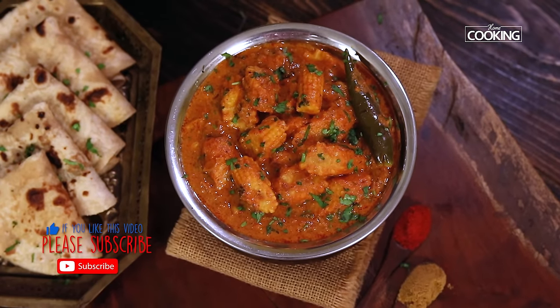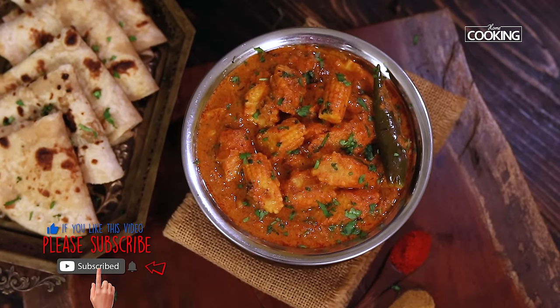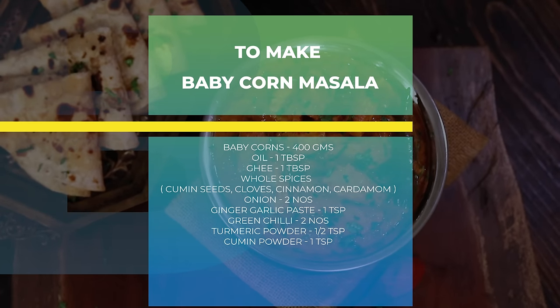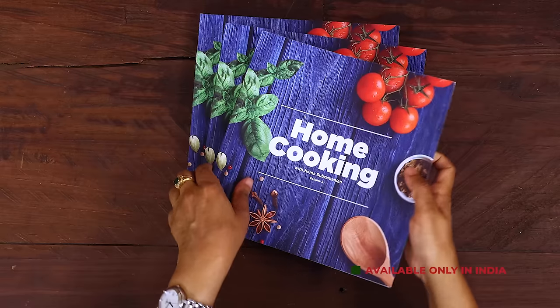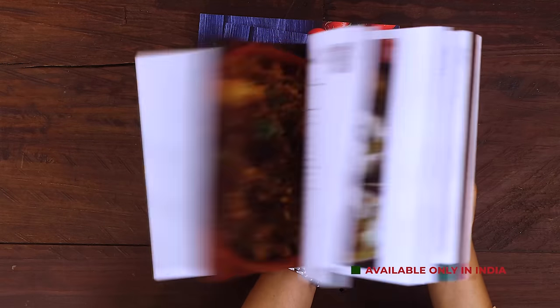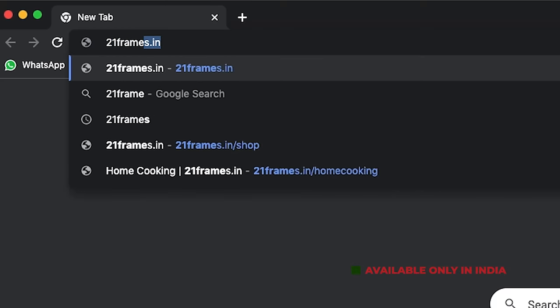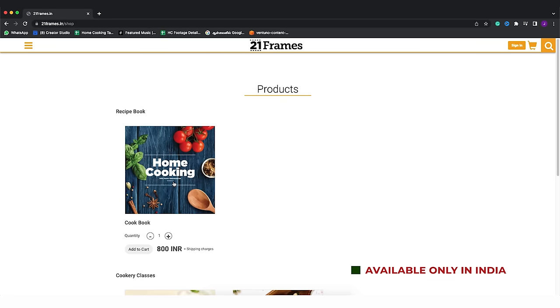Do try the recipe, enjoy, and share it with your family and friends. For more exciting and wonderful recipes, subscribe to my YouTube channel and click on the bell icon to get your notifications. The second edition of our home cooking book is now available on our website 21frames.in — I'll give you the link in the description. You can go check it out. The book is currently available only in India for now, so you can place your orders on 21frames.in.